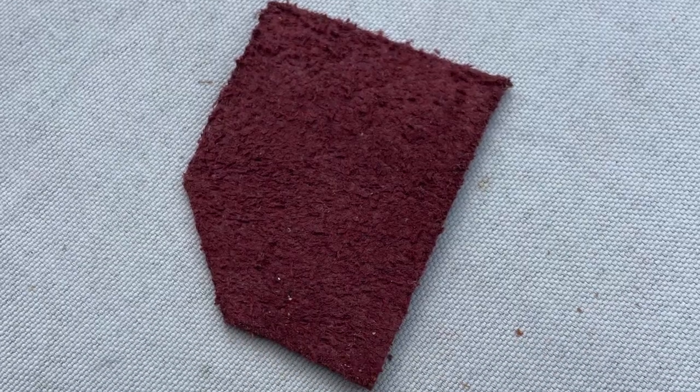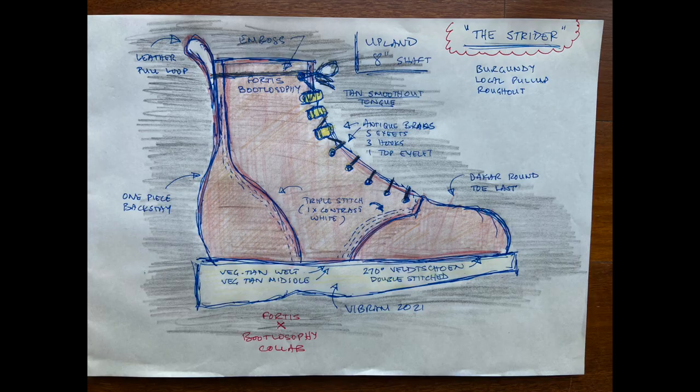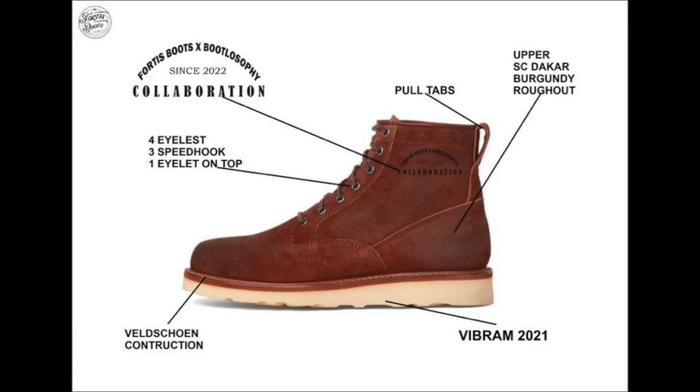Sani and I have been talking about a collab, and I designed a boot called the Strider — a tall eight-inch upland style walking boot with a local burgundy pull-up rough out as the standard leather, using the same round toe Dakar last as this boot, sitting on a comfortable Vibram 2021 wedge sole. After I drew some designs, Sani did a mock-up and we've continued discussions to the point where I've ordered a sample boot in that design, and Sani is hoping to price it at under 300 US dollars. So stay tuned — subscribe to my channel or follow me on Instagram and I'll keep you up to date.